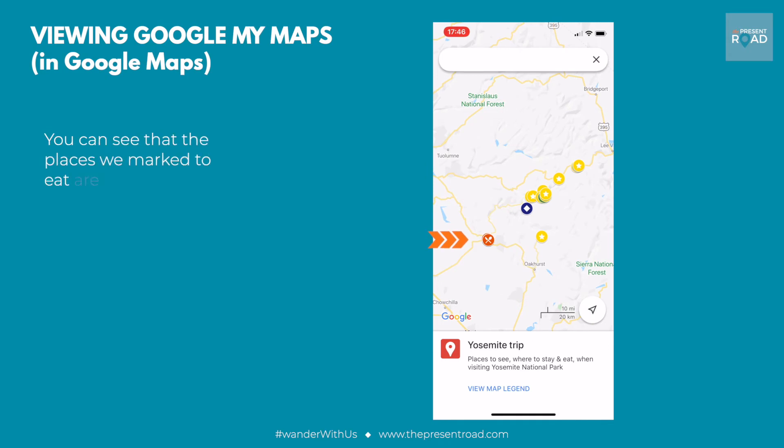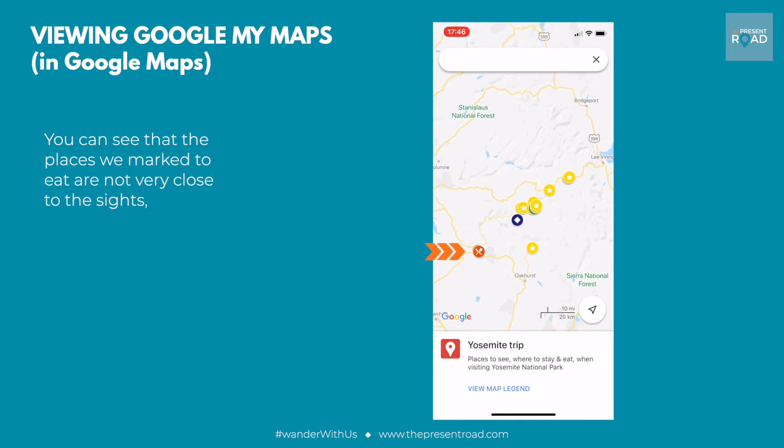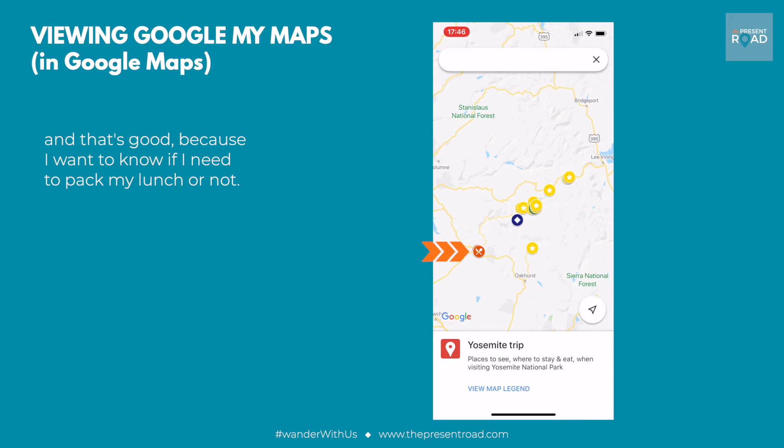You can see that the places we've marked to eat are not very close to the sites, and that's good because I want to know if I need to pack my lunch or not.